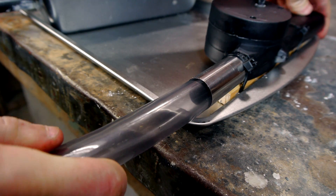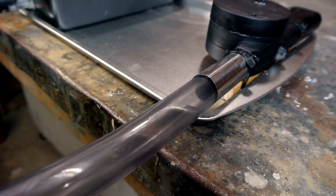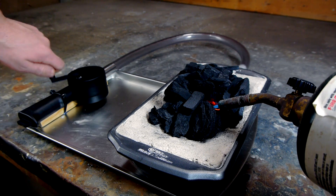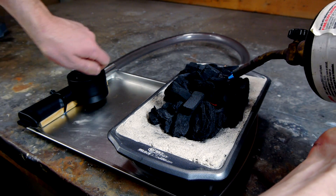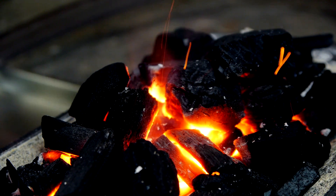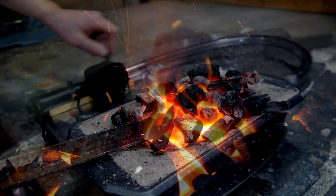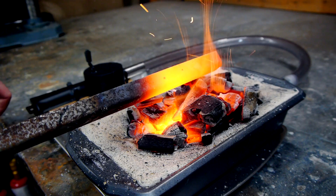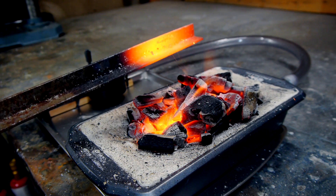It's now time to see how this works. Some lump charcoal is piled on and it can be started with either lighter fluid or a torch. With some assistance from the blower, the coals become hot very quickly. You must have a lot of ventilation when using a charcoal forge like this because of the risk of carbon monoxide. This is not an indoor project — stay safe.